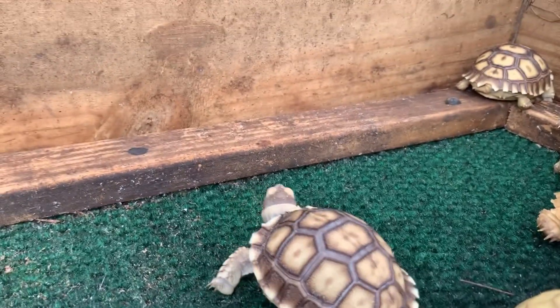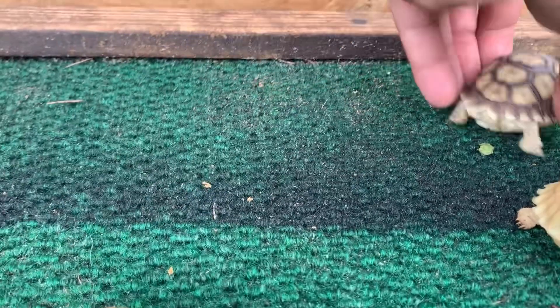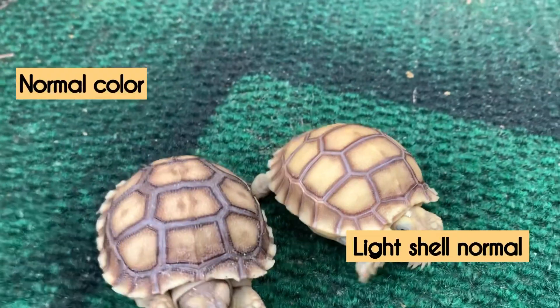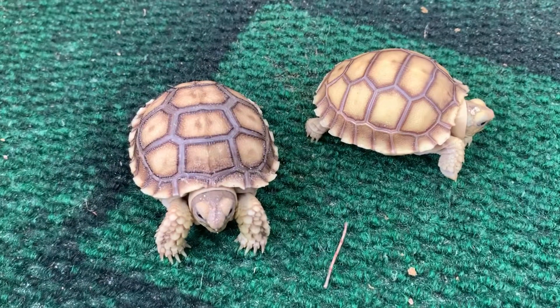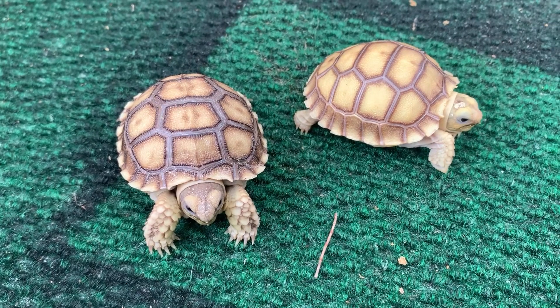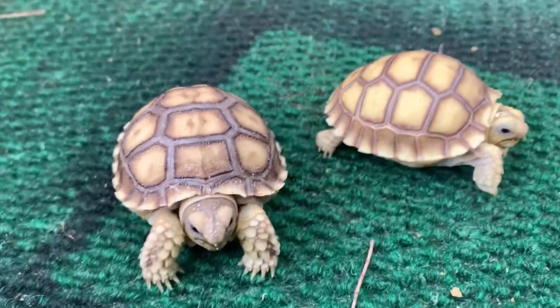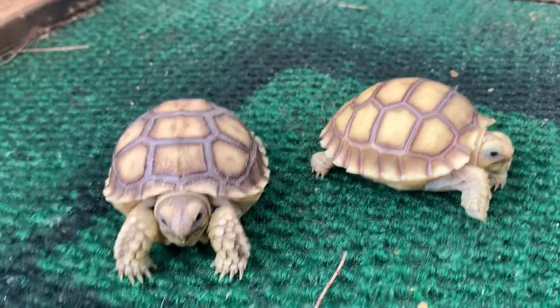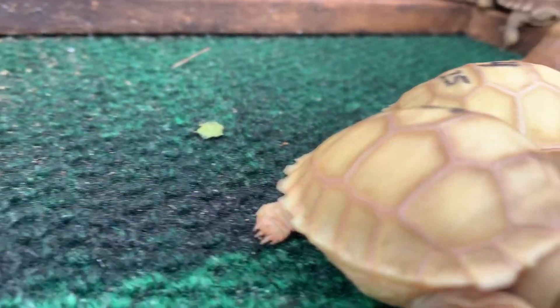Another thing I want to mention is when it comes to your hets, sometimes you get ones that look normal but, as you can see side by side, one is darker and one is lighter — they're both normal het ivories but they look quite a bit different. You can see how much darker this one is on the left and how much brighter the one is on the right. Just like us humans, we all have our different attributes. Really neat tortoises to work with, and very beautiful — you can see those ruby eyes.